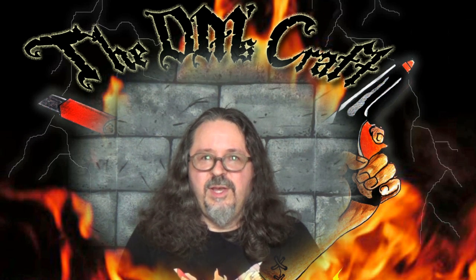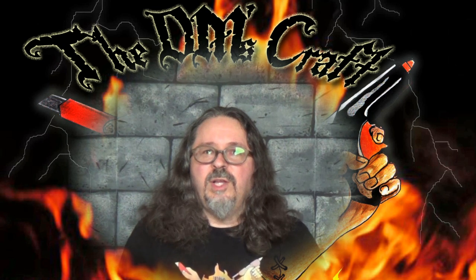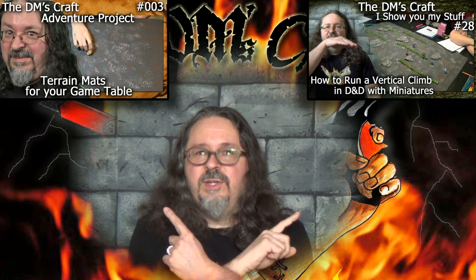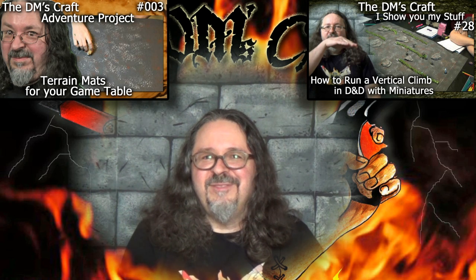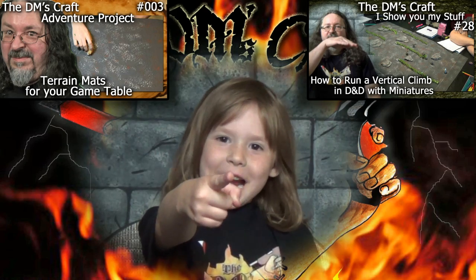Hey crafters, I hope you enjoyed the vid. Make sure to give your old Scotty a like if you did. Also make sure to watch the video that shows how to run this cliff face encounter, and the other video on how to do the vinyl mat. And my niece has one last thing to say to you — so take it away Gracie. Go forth and craft!